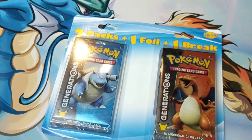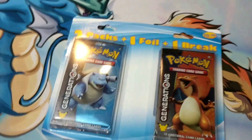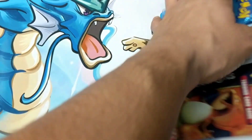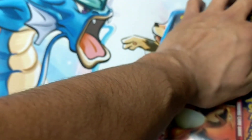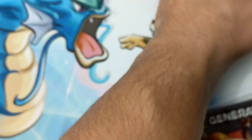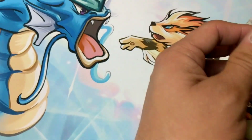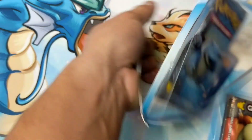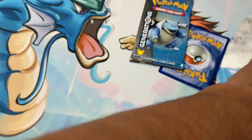I'm sure it's gonna be some crappy holo and then maybe some XY reverse — but you are guaranteed a BREAK. So let's crack into this. I haven't seen this in all the other times I've been to Target, so it's kind of a new product. Let's see if it pays off. I'm sure it won't, but does anything with Pokémon really pay off unless you're opening some really expensive stuff?